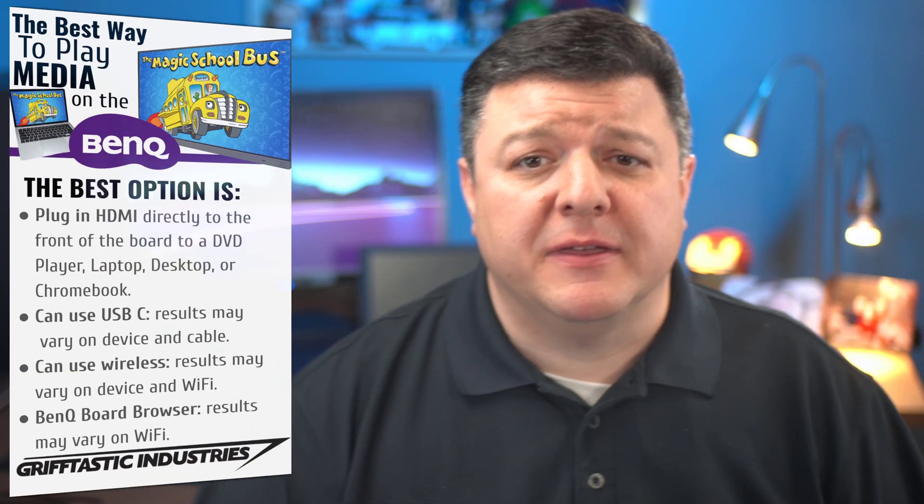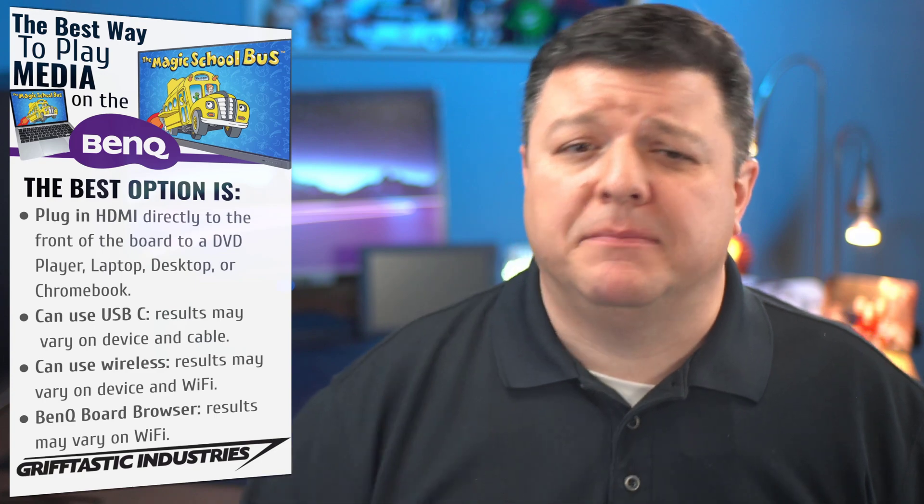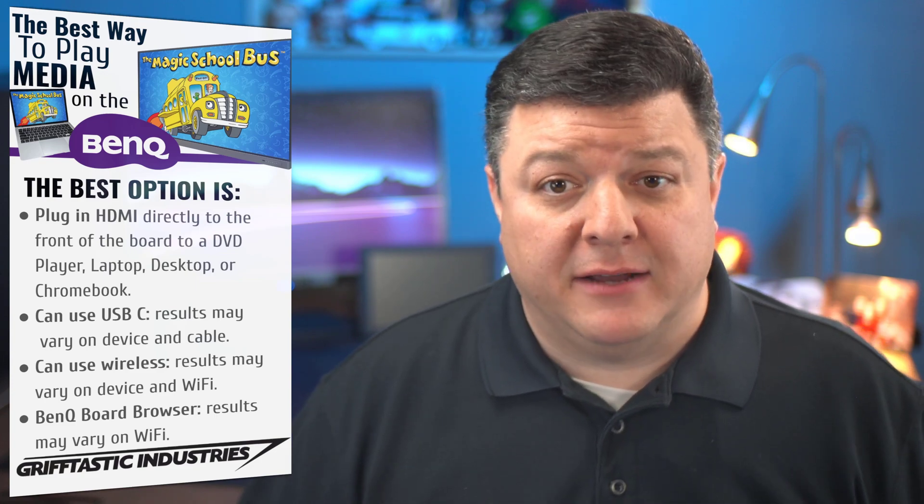Hello there. Eric Griffith here with Griffitastic Industries, and today we're going to figure out the best way to play media on the BenQ Interactive Flat Panel Display.